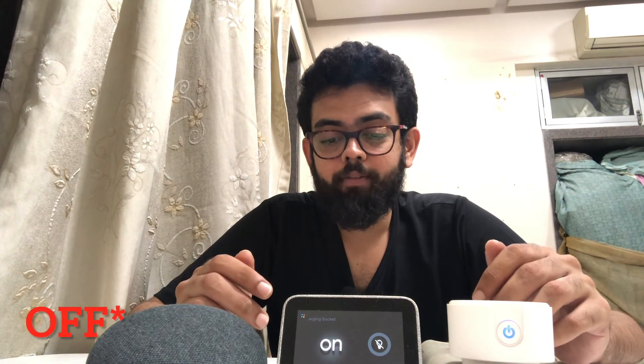Let's go ahead and try. Hey Google, switch on the charging socket in 10 seconds — Okay, I'll turn on the charging socket at 12:10 a.m. It works! You can also set schedules at a specific time. Hey Google, switch on the charging socket at 5 a.m. — Got it, I'll turn on the charging socket at 5 a.m. So exactly at 5 a.m. the socket will turn on. Hey Google, switch off the charging socket at 6 a.m. — Okay, I'll turn off the charging socket at 6 a.m. It's that simple.